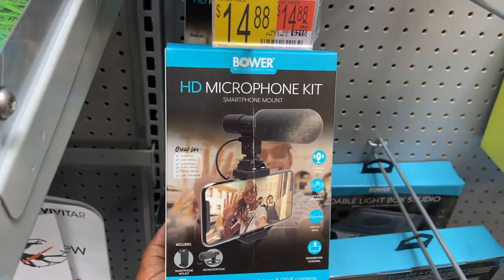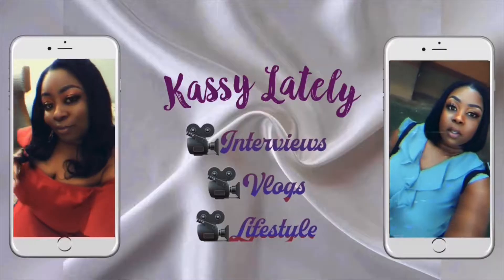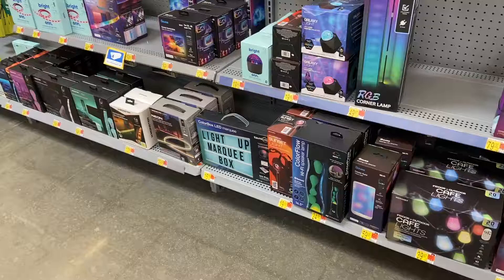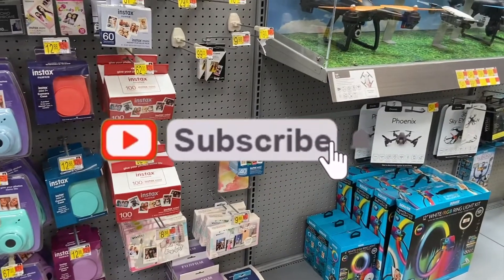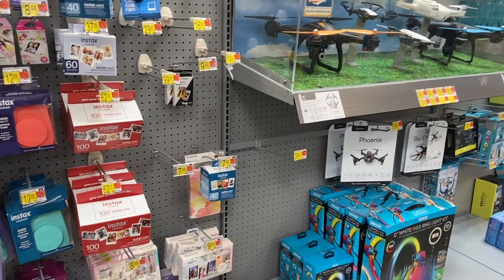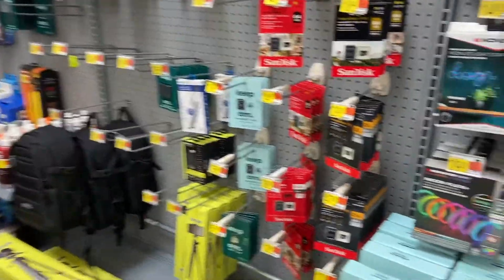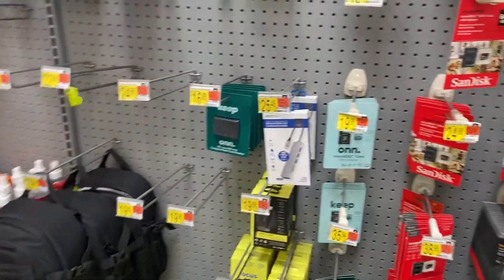I'm not going to show myself on camera because I'm looking rough, but I wanted to do a Walmart edition of content creator essentials. If you have a YouTube channel or if you're trying to do media corresponding, this aisle right here literally has everything that you will need.